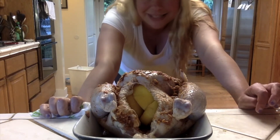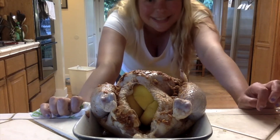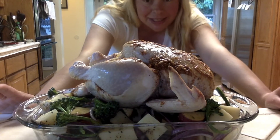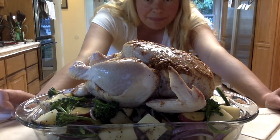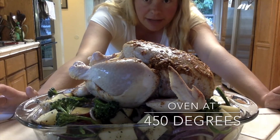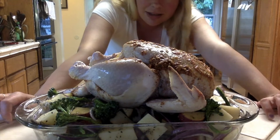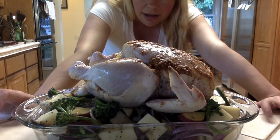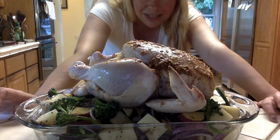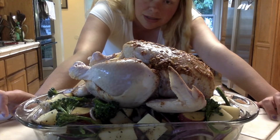You might think it's a little bit crazy to put the chicken on top of vegetables to cook, but I guarantee you it is a safe way to do it. I got my chicken on top of my vegetables and I'm gonna put this into a 450 degree oven. I'm gonna flip the chicken halfway through cooking — turn it on its back. The reason I cook it at such a high temperature is because I want the chicken to brown and it's faster to cook. This will cook for about 45 minutes to an hour.